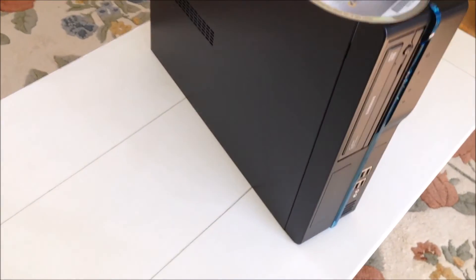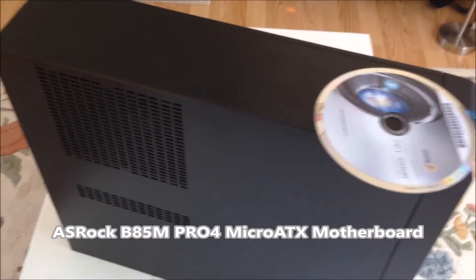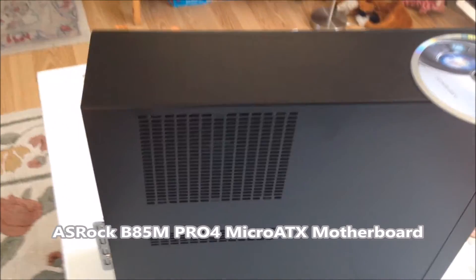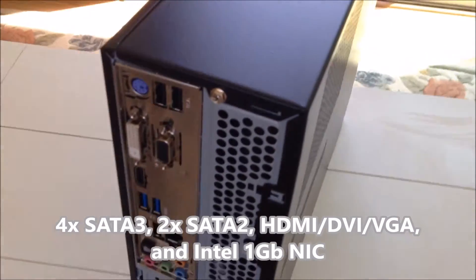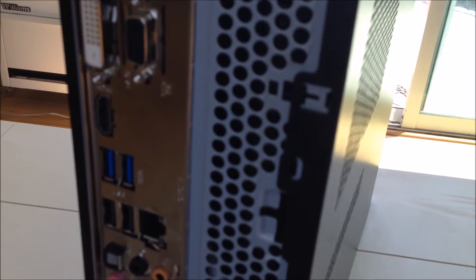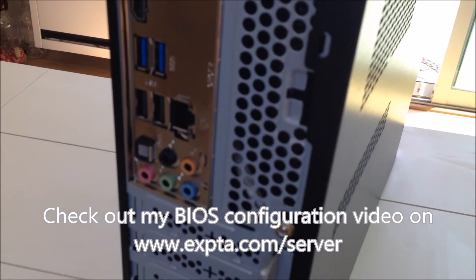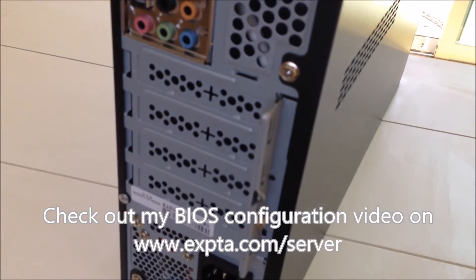Inside I have an ASRock Micro ATX motherboard with four SATA-3 and two SATA-2 connectors. On the back it has connectors for HDMI, DVI, VGA, lots of USB connections, and it has an Intel 1 Gigabit NIC. It also has a sweet little BIOS that I'll cover in a separate video.